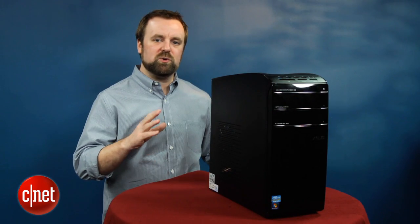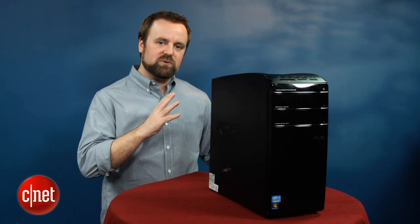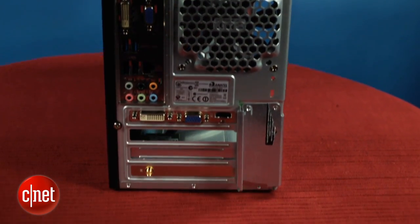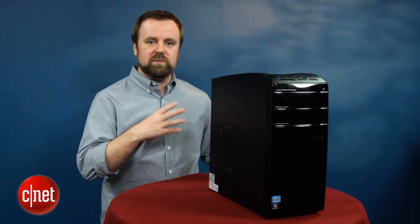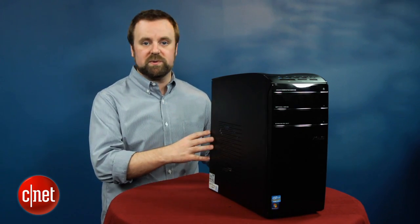Along with the new CPU is a new motherboard. This system has an H77 chipset and it has USB 3 built into it. Now if you bought a new computer in the past year or so you've certainly seen USB 3 before, but with USB 3 baked into the circuitry now, you should be able to get USB 3 for less, and you'll probably see it in systems that cost much less than this one.